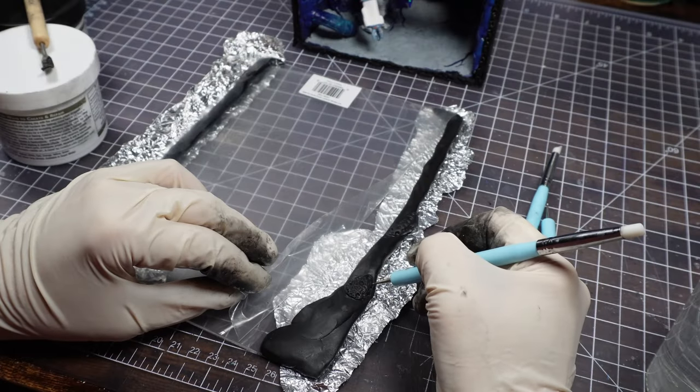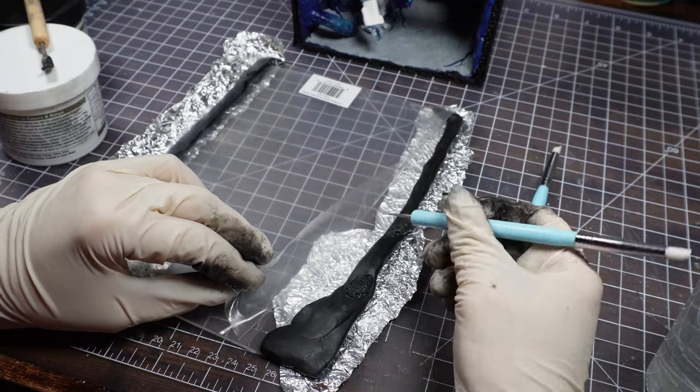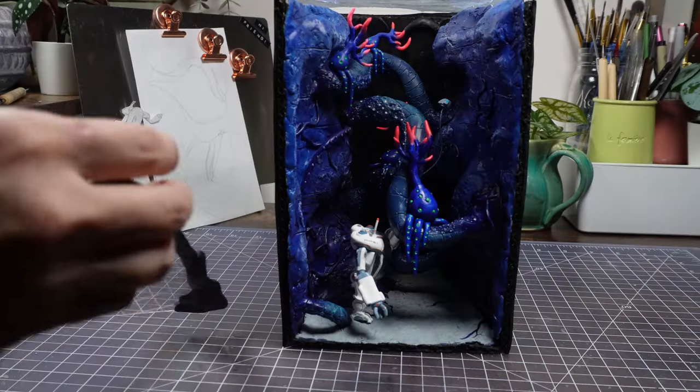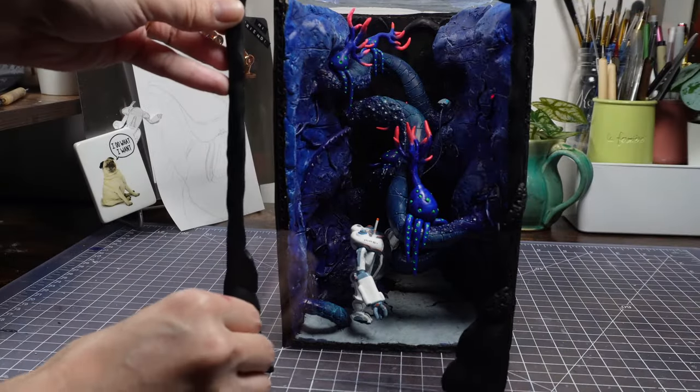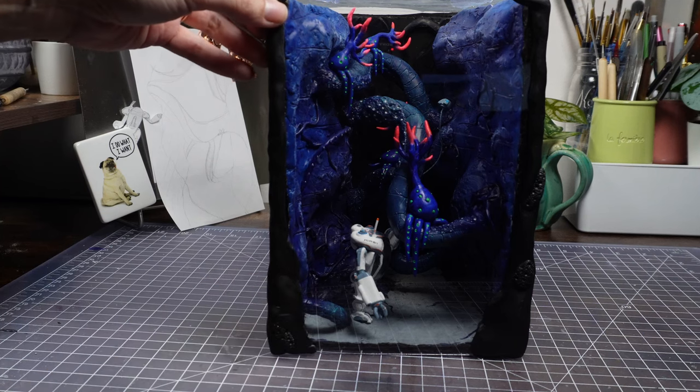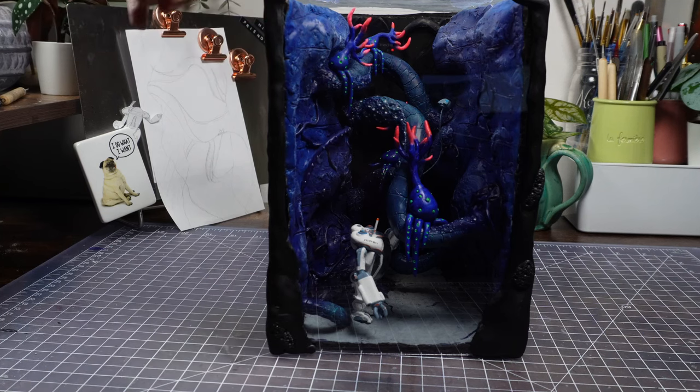My nooks have been getting pretty dusty, and it's really hard to clean them out without wrecking the little things, so I decided to put a front face on this. I found a clear sheet at Blix and used epoxy sculpt to create an edge. And with that, it's time to see the whole thing.